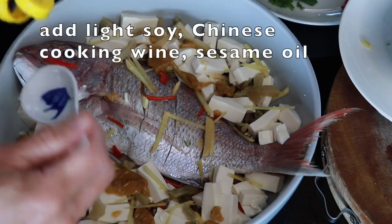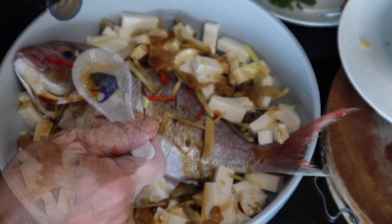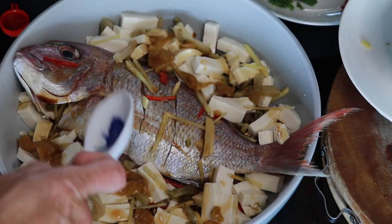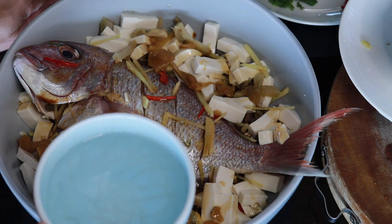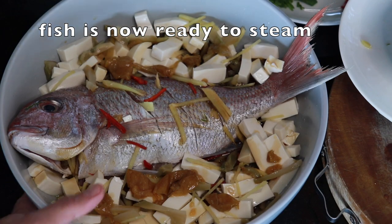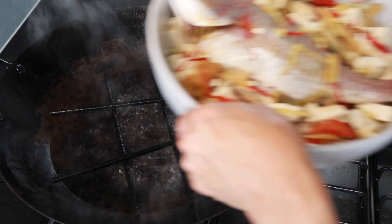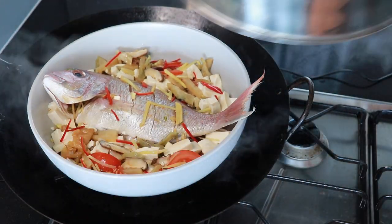Next I'm going to add one tablespoon of light soy sauce, about two tablespoons of Chinese cooking wine, and one tablespoon of sesame oil. Then I'm going to add one cup of water. The water is boiling, so I'm going to put the fish in and steam it for 10 minutes.